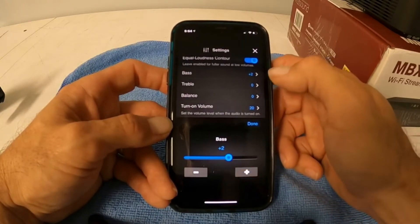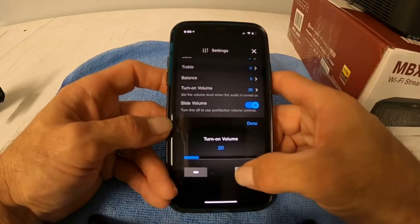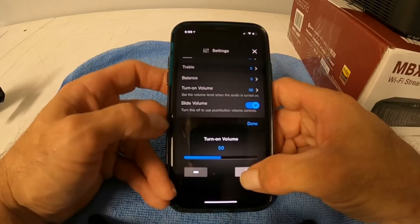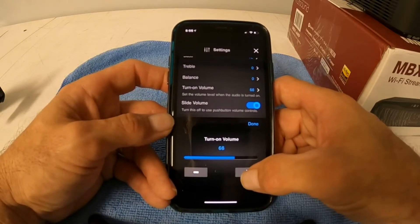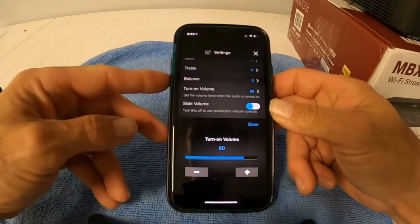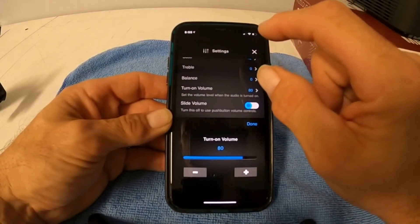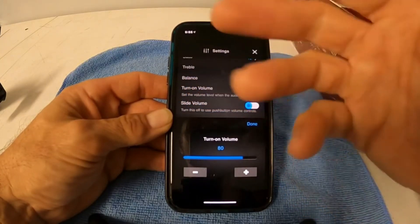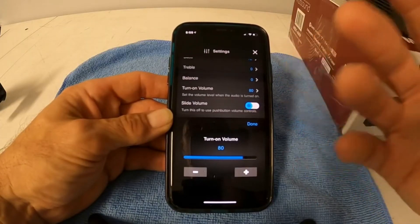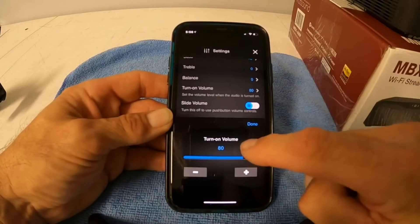Once you get it playing, this is where you set your bass and treble. This is the turn-on volume. If you've got multiple devices in the room, set the turn-on volume to whatever you want — say 80% — and then use the volume controls in the room to actually turn the volume up and down instead of the side buttons. For multiple rooms, I usually set it to 80% and turn off the side buttons. If you don't, you'll end up with the volume balanced out of whack — one might be all the way up and blow somebody out of the room, and another all the way down so you can't hear it. So if you're doing multiple rooms with volume controls, set your turn-on volume and turn off the side button.